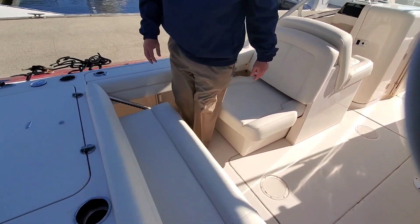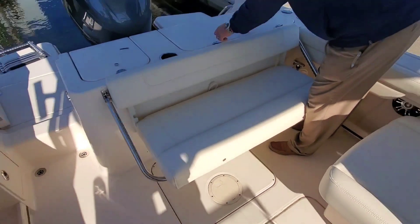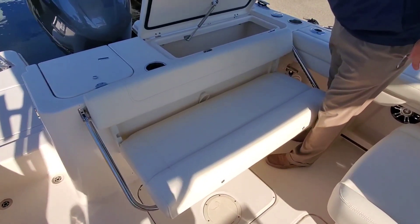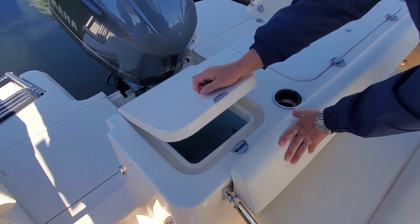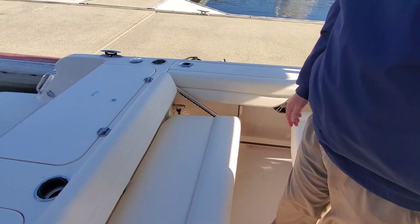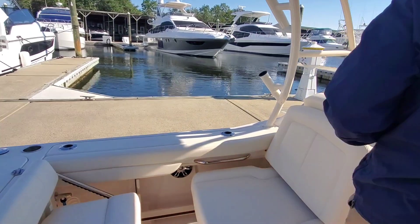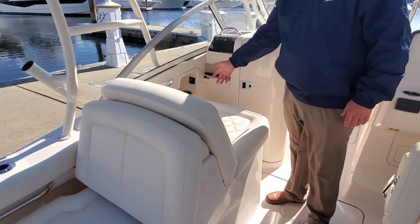Coming through we've got the transom bench seat, a very large and spacious fish box, live well, and a raw water wash down on the port side. Over here on the port this is the electric seat that goes out and also the large seat here.